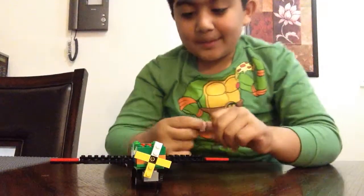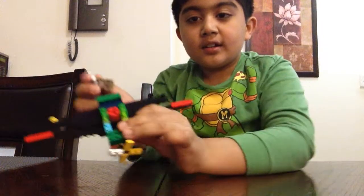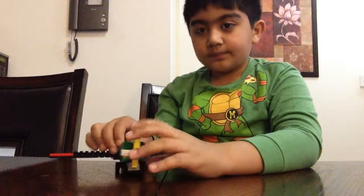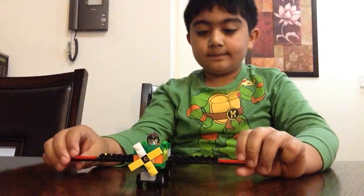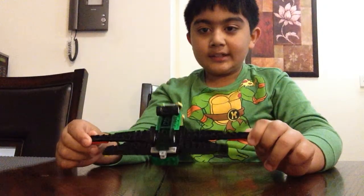Okay, let's take a look at the plane. It has a place for him to sit in there. Just sit like that. And then this has a propeller in the front, like Dusty Crop Hopper. And it has tiny wheels on the bottom.